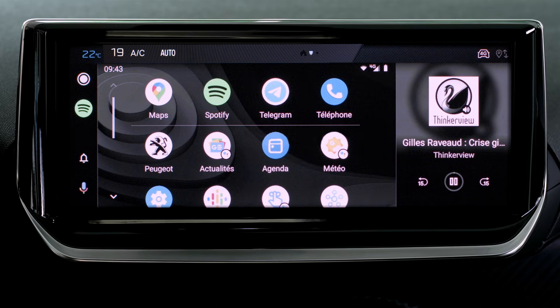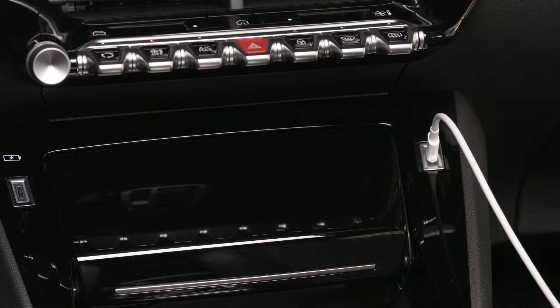Android Auto will be launched automatically a few seconds after the USB connection has been established. The first connection requires following a validation procedure on the smartphone, an action to be carried out while the vehicle is stationary. The smartphone charges when it is connected via the USB cable.